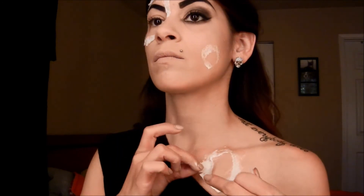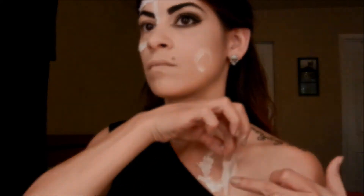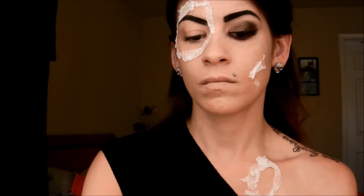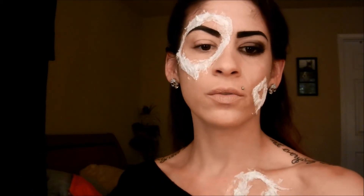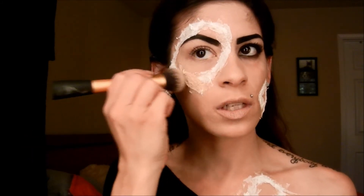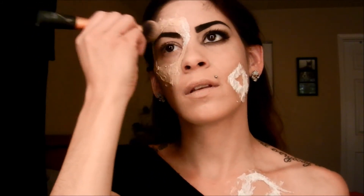Once it's dry you're going to do the same thing for each section. Then once all sections are dry, you want to go over each part with the foundation that you initially used for your face. Right now I'm just going to go over all the toilet paper with the foundation.